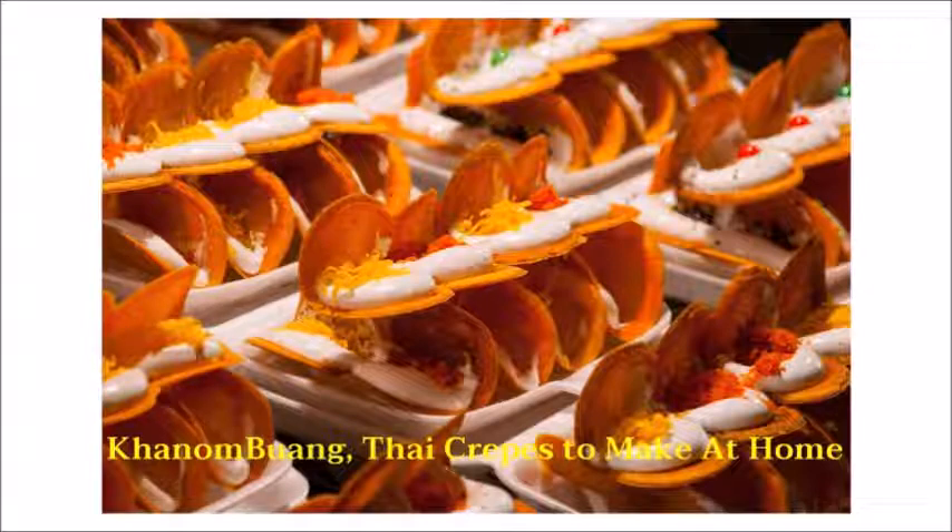Kanambuan Thai crepes to make at home — one of the recommended recipes for Thai traditional dessert street food. Thai crepes, called Kanambuan in Thai, originated since the Sukhothai era. The word 'Buan' in Thai means earthenware, referring to the ancient cooking method. By its look, you will see slim golden brown crispy crepes stuffed with cream and sweet local toppings like Foi Thong, or egg yolk threads.